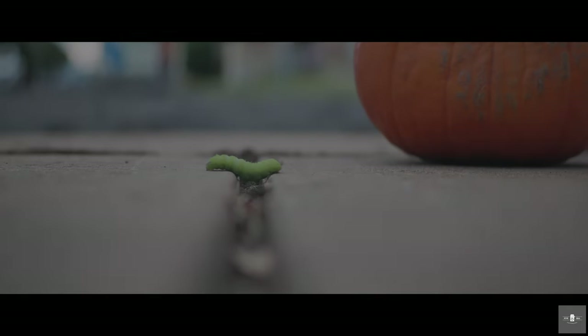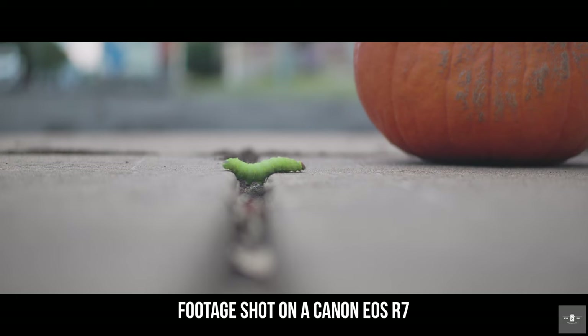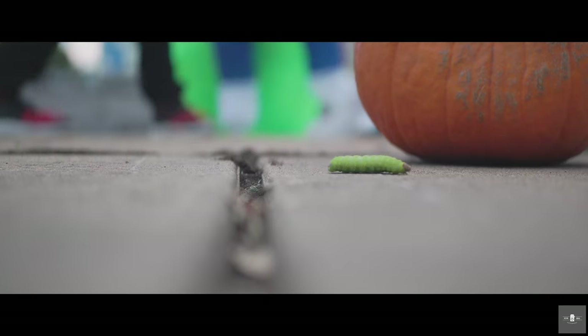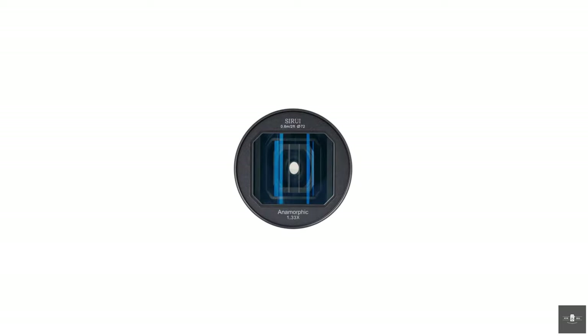How's it going, guys? Kevin Deal here, and on today's episode, we're going to be doing a review of this Siri 50mm 1.8 anamorphic lens.